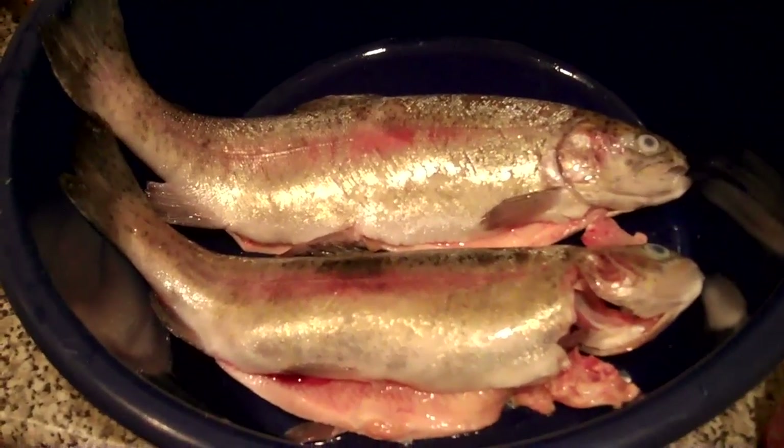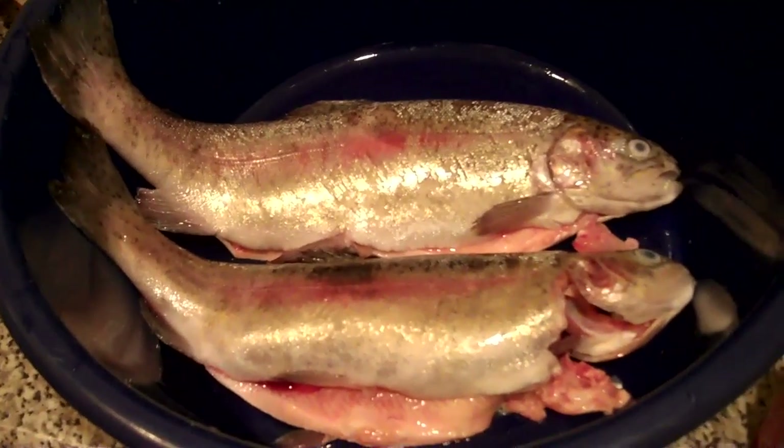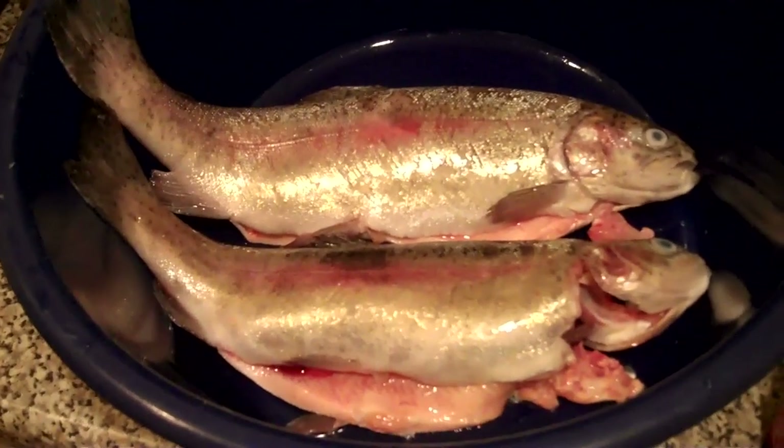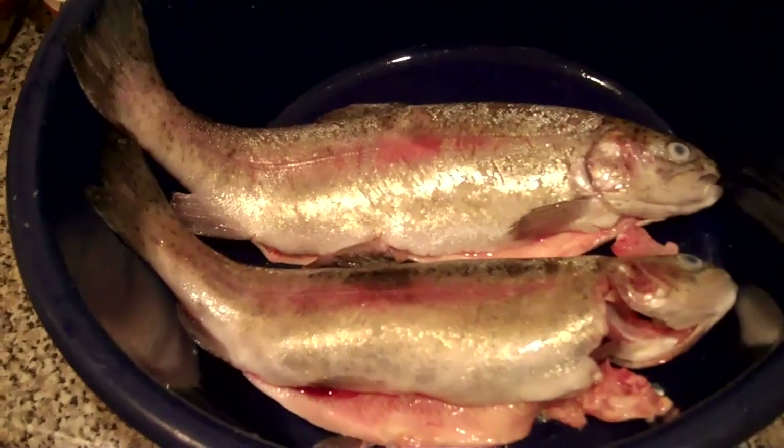I've gutted the fish and taken out all the inner parts, the gut, and yeah, I've washed it, rinsed it out and everything, and I'm just about to sprinkle it with some lemon juice.